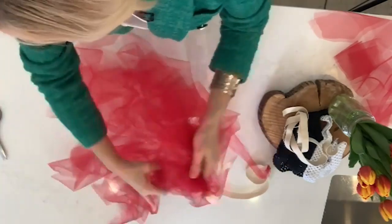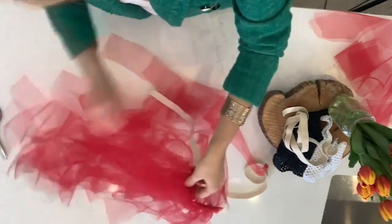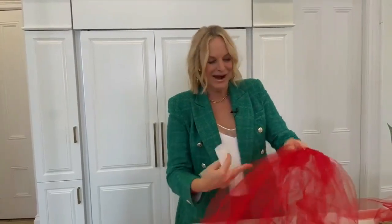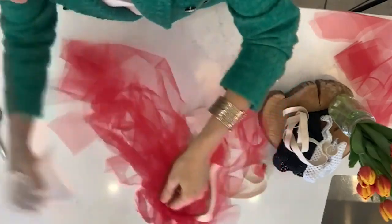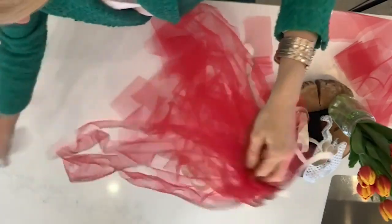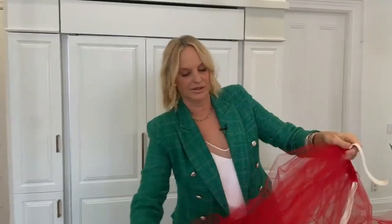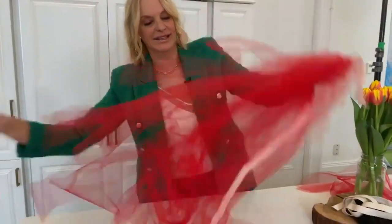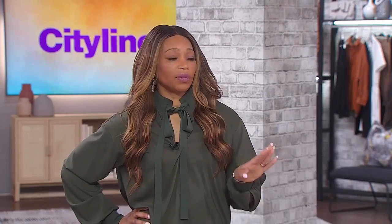Now, about that dryer sheet — tulle is very staticky and it sticks to everything. As you're making the skirt, take your dryer sheet and just rub it down the tulle. It will take away all of that static so you can then add on the next strip. You can see how it gets a little flatter and easier to work with. It's worth doing the time-consuming part if you don't have to sew.